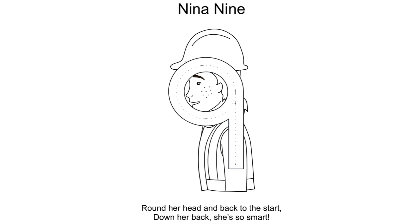It's important for your child to be able to visualise Nina Nine so they can start in the right place and go round her face. This is a number a lot of children get wrong, especially because a P faces the other direction. If your child is really familiar with the TenTown characters, they should know to go round Nina's face, which is always facing in that direction. The rhyme goes: 'Round her head and back to the start, down her back, she's so smart.' Starting around here: 'Round her head and back to the start, down her back, she's so smart.'